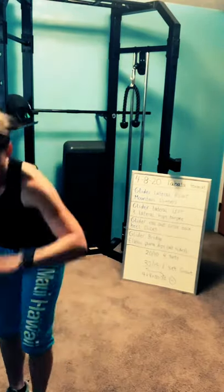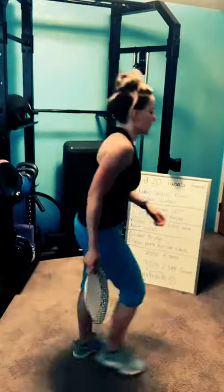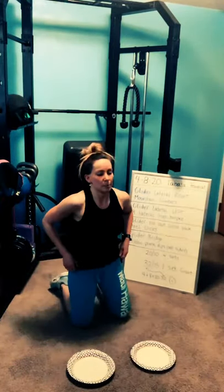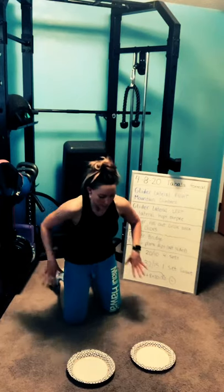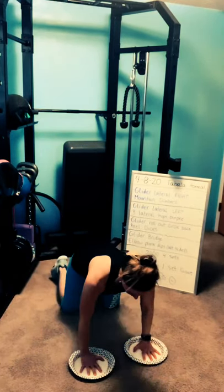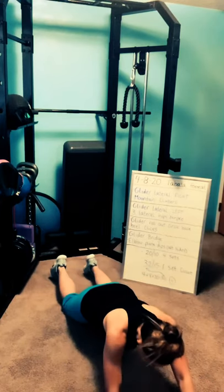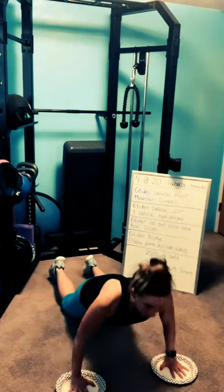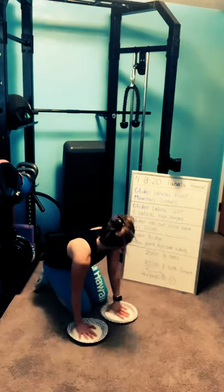Next one: glider roll-out circle. You need both of your gliders. Start on your knees. Let me show it to you first. Hands on the gliders, make sure you have control, shoulders away from your ears. You're going to glide out as far as you can, maybe hover, circle the arms below the shoulders, then push yourself back up.